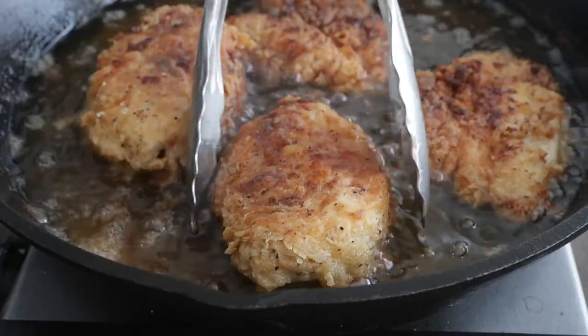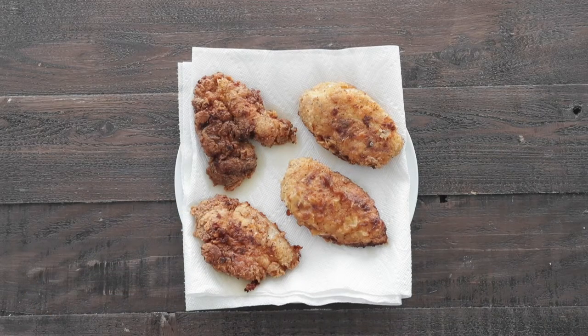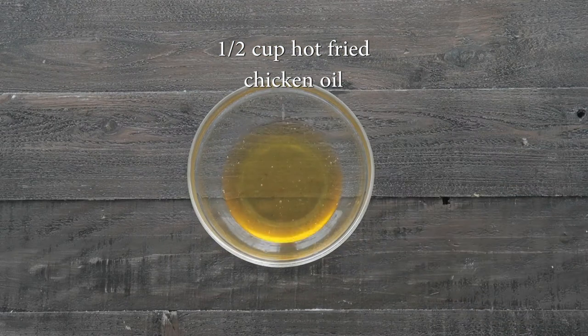Once they are done cooking, we're gonna take them out of the oil and set them to the side on a paper towel to drain off any excess oil, but don't get rid of that oil. Save some of that hot cooking oil to the side in a bowl.